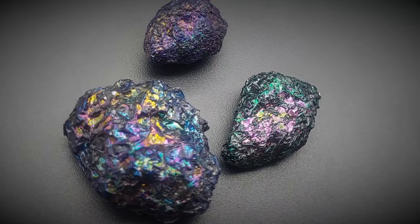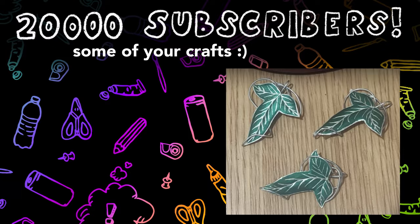I hope you found this as mesmerizing as I did and maybe you'll try it out for yourself. Also thank you so much for 20,000 subscribers — you guys are awesome. Stay curious and creative.